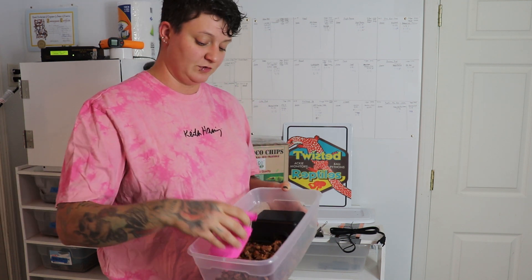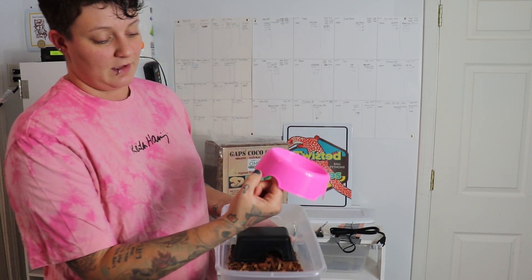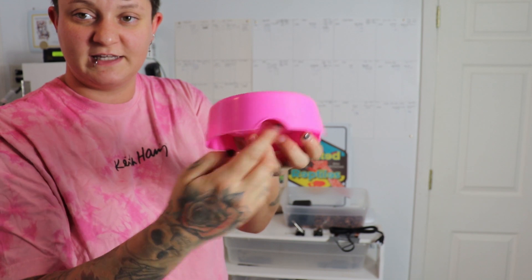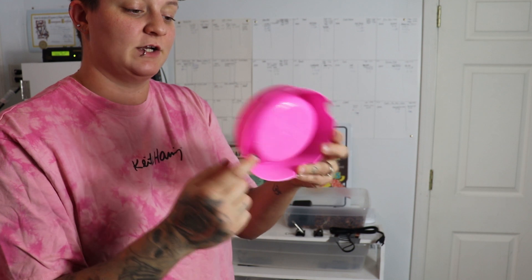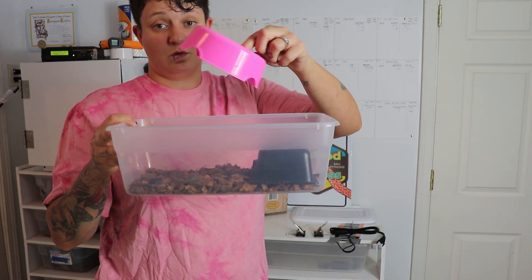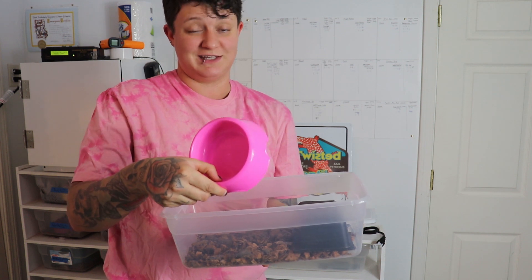We've also got a water dish — we have a few different color ones, but this one happened to be pink. Not only does it have little divots so the babies can get under it and lift it, it also has a full ring around the inside so the snakes can completely get underneath and use it as a hide. So you have a nice dark-out hide on the heat side, and since water is normally cool it keeps the cold side very cool — especially when they hide underneath it or fit inside of it.